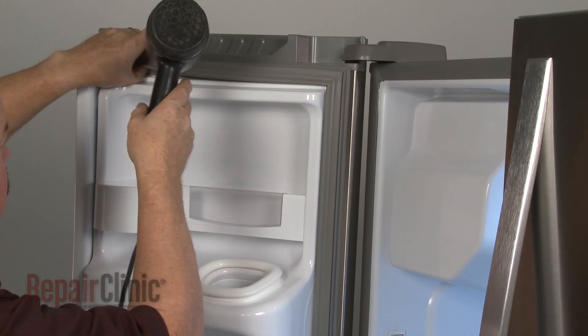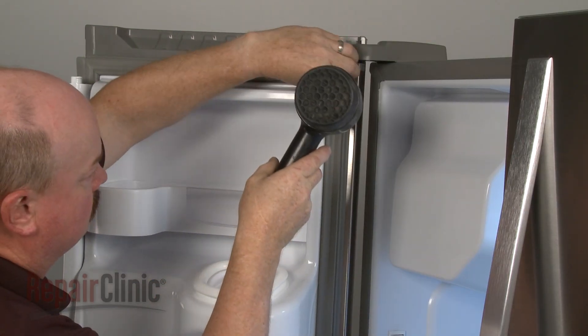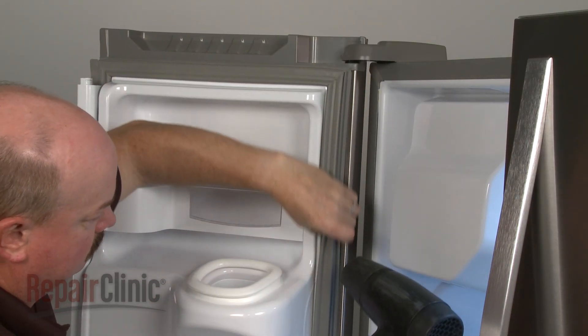Keep in mind, you can use a hair dryer to help remove any kinks from the material to ensure that the refrigerator door seals properly.